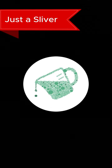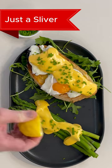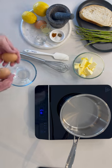Welcome to Just a Sliver. Here's a sliver of hollandaise. If you want to watch the real-time cooking tutorial, click the video on your screen now.